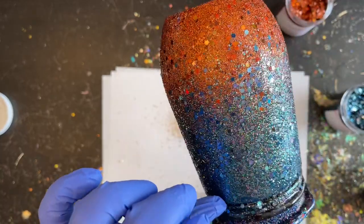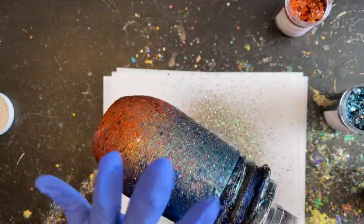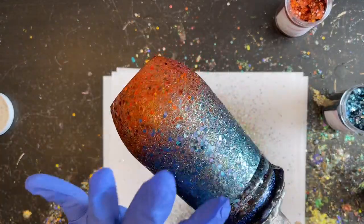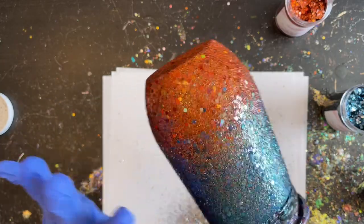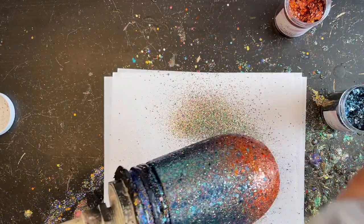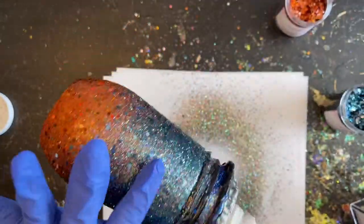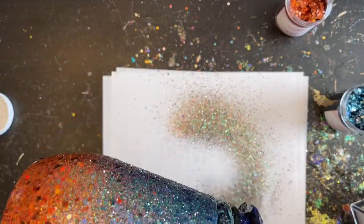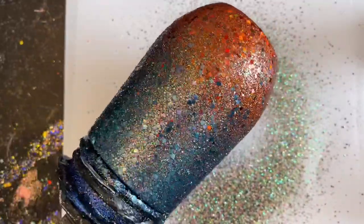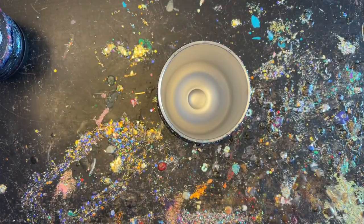Just a quick recap as I tap down my glitters and push everything back off the rim: all I did was pinch the chunky glitters close to the tumbler for more control, fade those into each other, then came back through with the fine glitters held high above to let them blend together. I'm going to finish patting these glitters down and then let them cure overnight, since I'm using my regular Plus epoxy rather than quick-set.